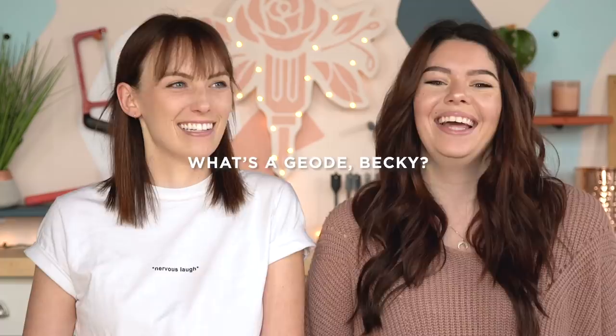Hi everyone, my name is Kelsey. My name is Becky, and we are the Sorry Girls. Today we are doing some super cool DIYs that are inspired by geodes.